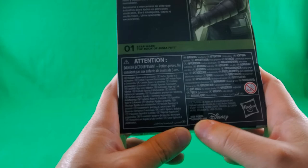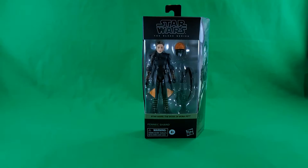Includes figure and two accessories. Some more small, fine, legalese print. Some more made in China print. Some Disney print. And some Hasbro print. And that, my friends, completes our look at the packaging.